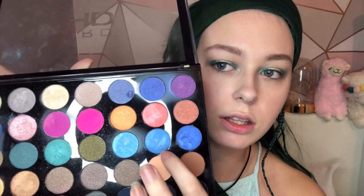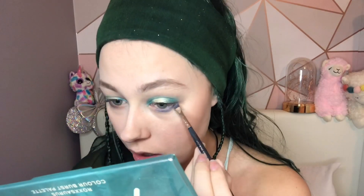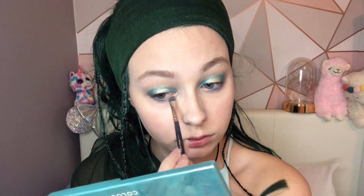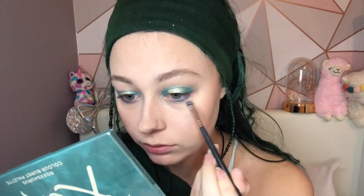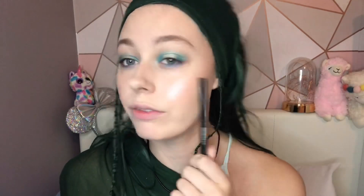I'm going to use this blue shade under the eyes — she has a bright blue there. For eyeliner, she seems to have a slight wing on her eyes but it's pretty soft, definitely not a liquid liner. So I'm going to use the Physicians Formula Eye Pencil in black.